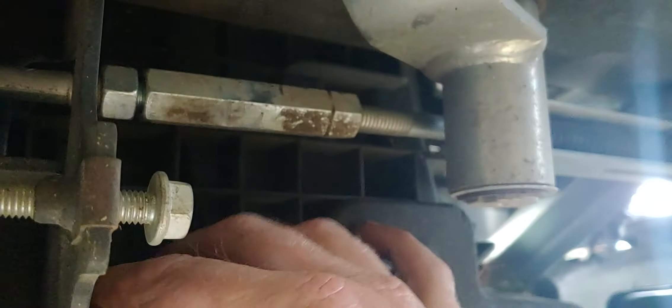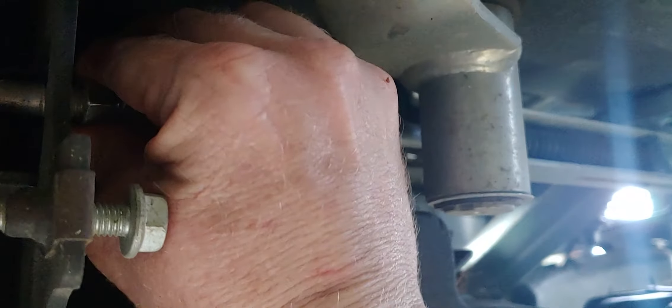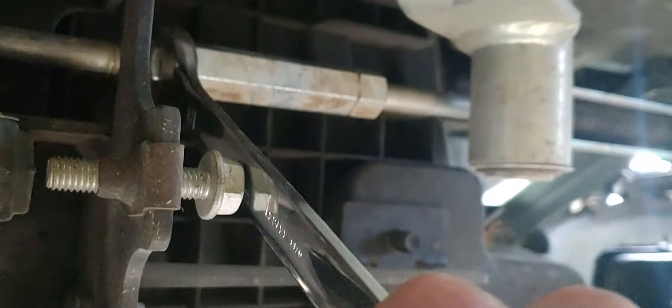Then all you've got to do is tighten your jam nut back up. Take your wrench, put it on your jam nut — it's a little hard to see while looking through the camera — and just tighten it down like that, get it snug.